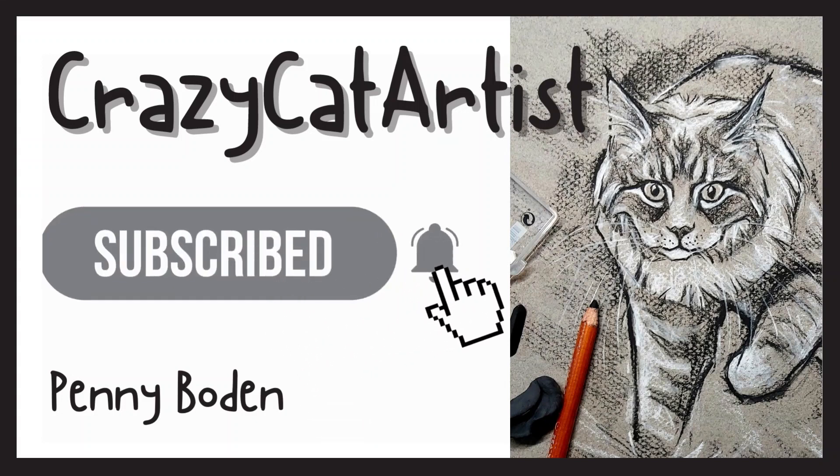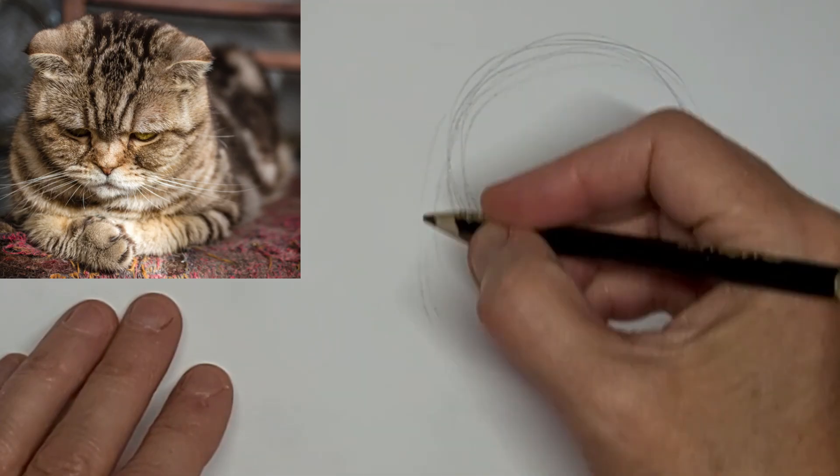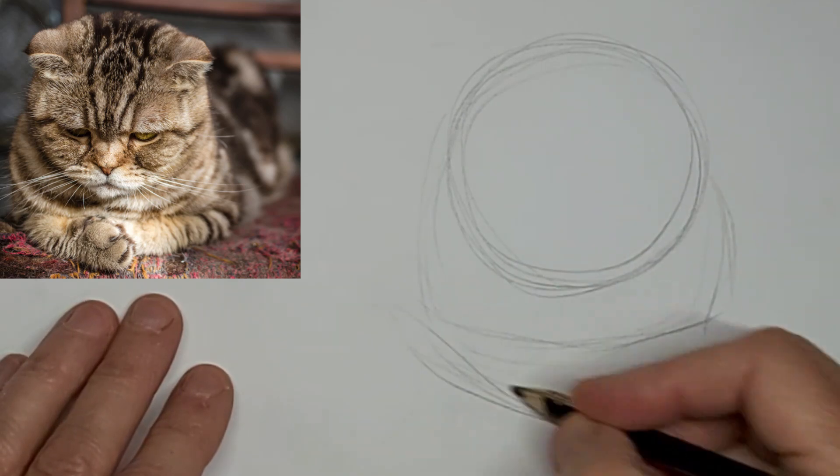Hi, it's Penny Bowden here, Crazy Cat Artist.